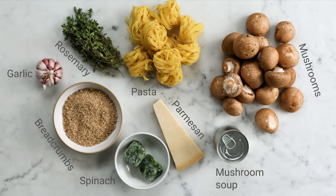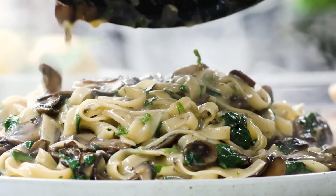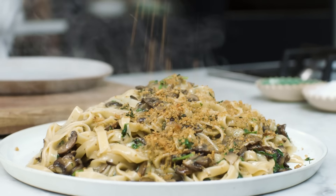Hey guys, hope you're well. We're going to make the most delicious mushroom pasta with garlic spinach mushrooms, a rich sauce. We've got a crunchy thyme and garlic breadcrumb topping. It's just joy. Let's get cooking.